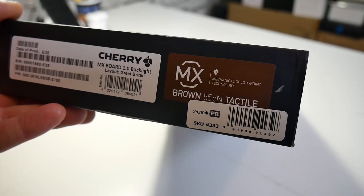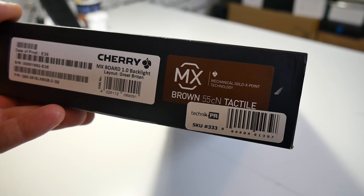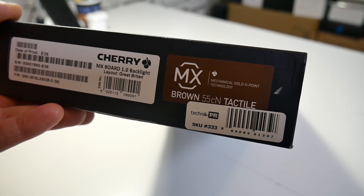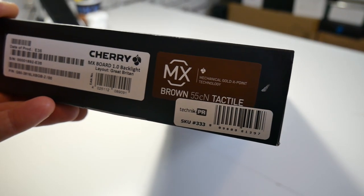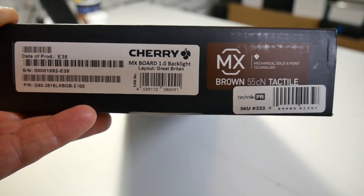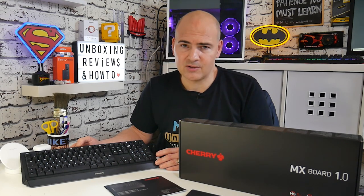You can actually get this in a couple of variations. There are actually 12 models for the EU region covering all the different keyboard setups. There are two main options: the Cherry MX Brown, which is the more tactile, and the Cherry MX Red, which is the more silent switch with a lower resistance force. For me, this is the brown one. I actually prefer the brown switches, although some would say when doing live streams the reds might be more beneficial being a bit quieter. But for me, I quite like the brown switches.